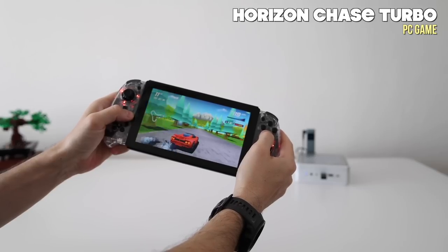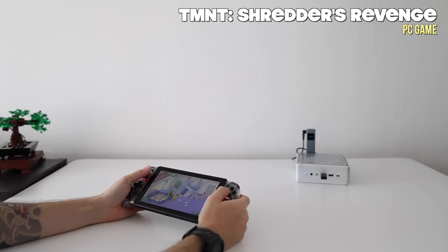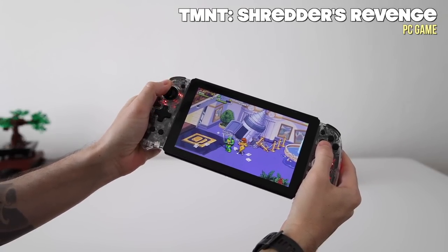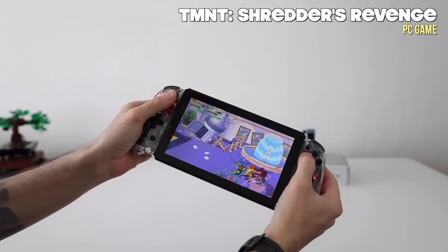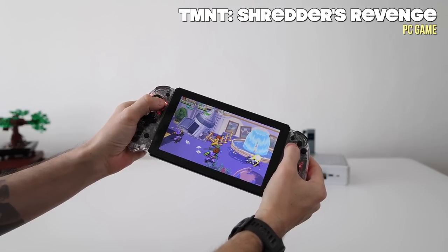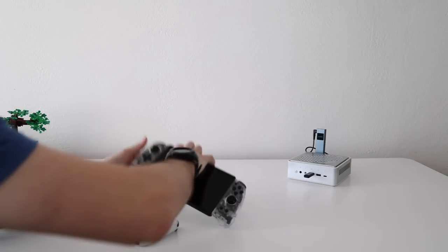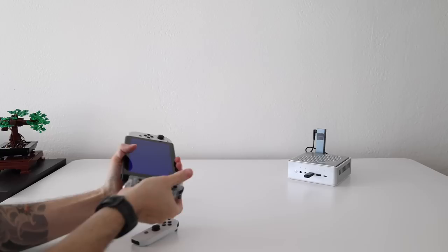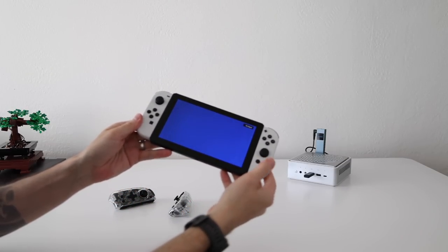One other issue I encountered is that the two Joy-Cons sometimes register as two separate controllers in certain games. For example in Ninja Turtles I had no option but to select two different characters simultaneously, both being controlled the same way, which made for a strange gameplay experience. On the positive side, any Joy-Con works with the Pikto — I verified my first-party Switch OLED controllers work fine too — but I prefer the chunky grips on the included third-party ones.